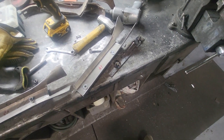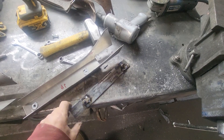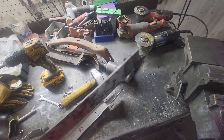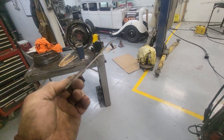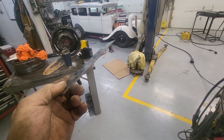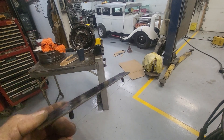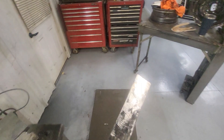Alright guys, continuing on with the build. I've opted to go for a mount. This will be bonded — first off, I'll panel bond it up to the fender. That'll hold it and keep it in place while I'm doing all my fab. Then when that fender comes off, I'll glass it in.